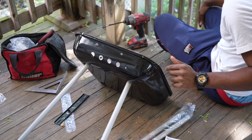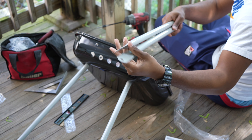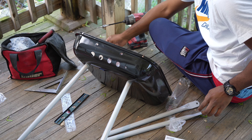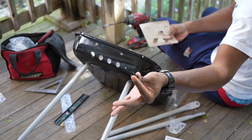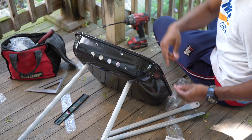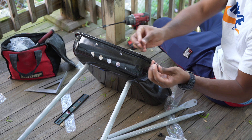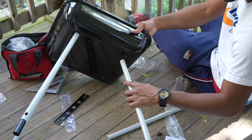Okay guys, now we're going to do the back legs. These are the back legs. These go at the bottom, and then these go at the top. Grab two B bolts — the last two B bolts — and then grab two H washers and proceed to put the bottom on. Put the bolt through the washer, then for the other one put the bolt through the washer. Get the back lined up.